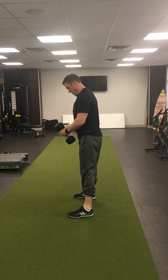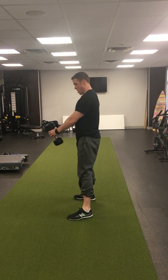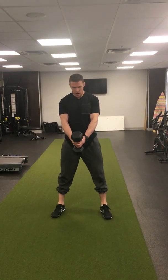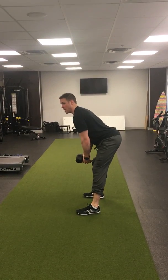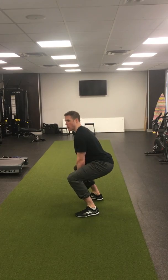Get your feet about shoulder width apart, and from here you're gonna kick your butt back. Slight bend in the knees — they're not straight, but you're also not squatting down.